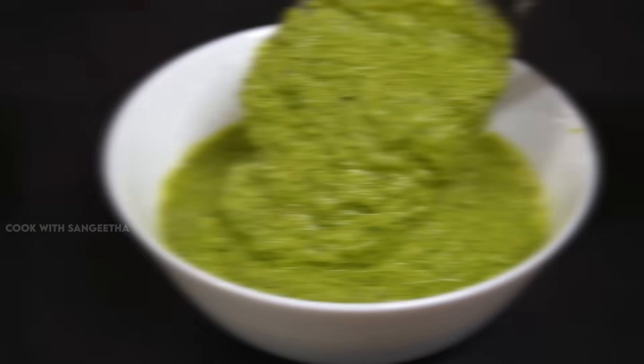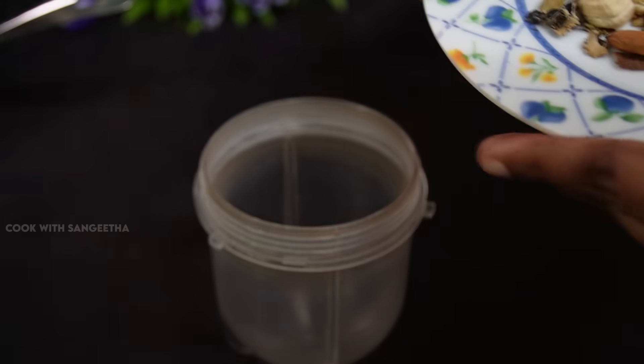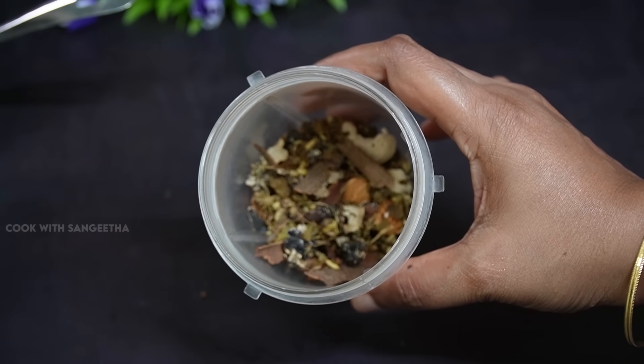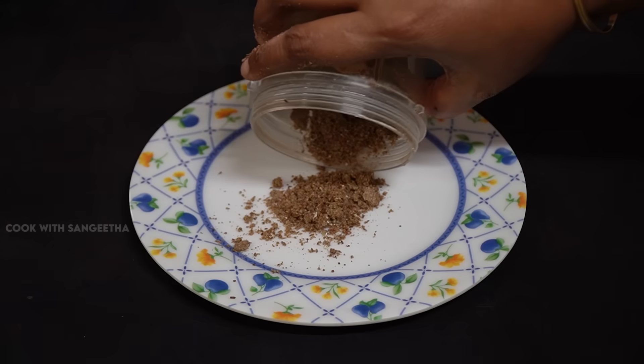To cook this in a bowl, we will add it to this sauce. If you want to cook it dry, put it in a mixie jar.